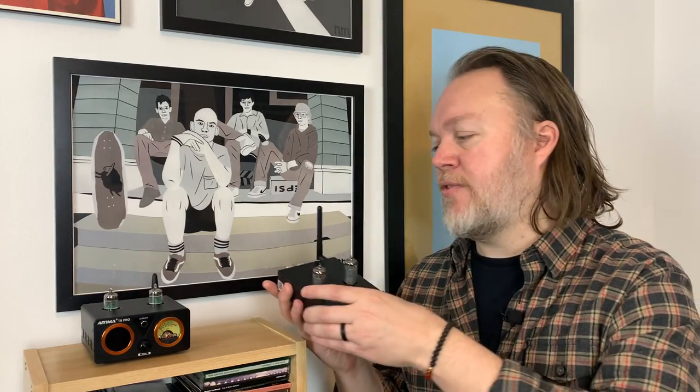Thanks to Fozzie Audio, I have the ability to give away four of these T20 tube amplifiers to viewers of this channel. I thought it would be interesting to do a side-by-side comparison with another small Class-D amp that looks very similar to this one, but tends to be a bit more popular — that's the IEMA T9 Pro.